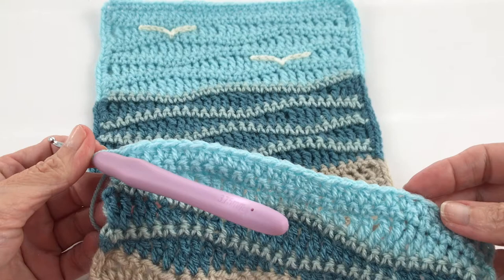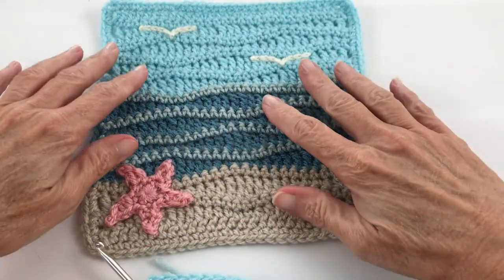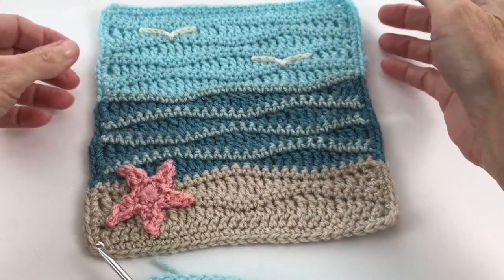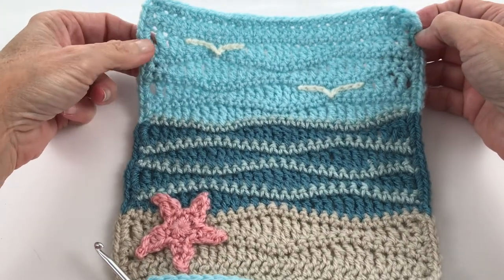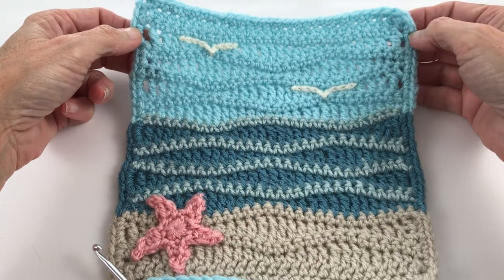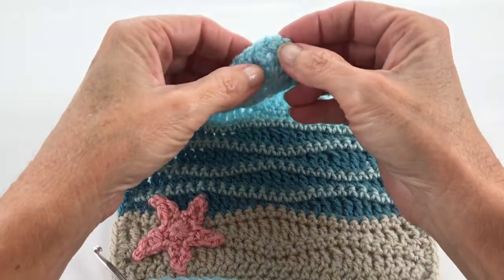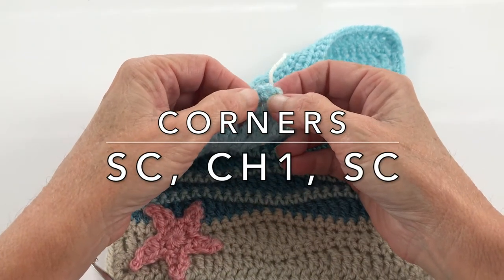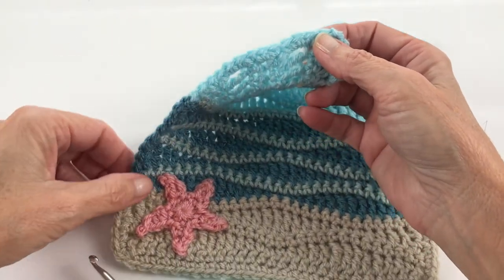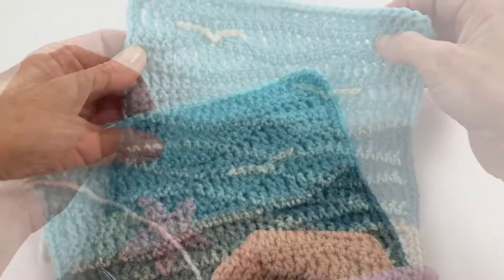We finished our half double crochet row and the square is done. All that's left is to create a border: single crochets all the way around, and in the corners do a single crochet, chain one, single crochet, then single crochets along all the sides.